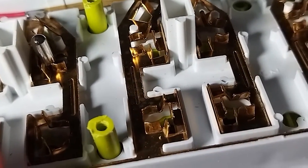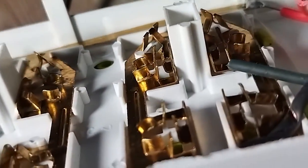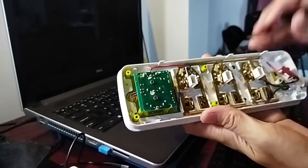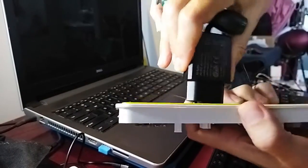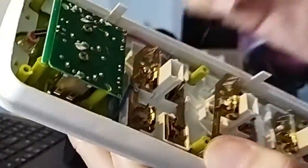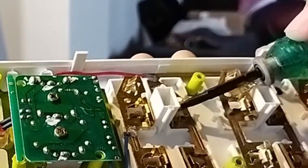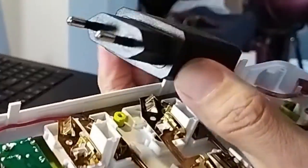You cannot pull the plug out without damaging your adapters. This is a very silly solution — it may work with the flat plugs common in Vietnam, but with round-shaped European plugs it simply does not work. I tried to remove my charger and cannot pull it out because it gets stuck in the nail, and I have to force it out like this.